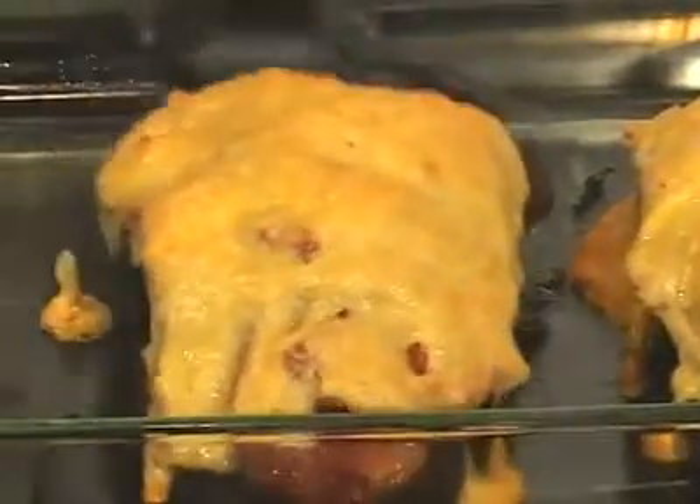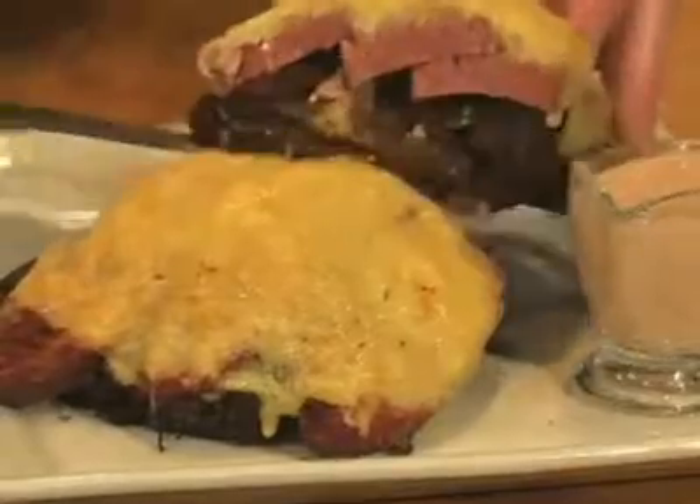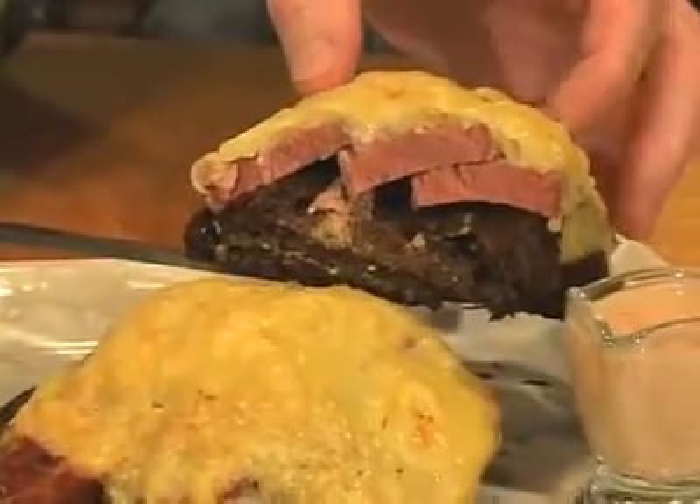Look at this open-faced Reuben. The corned beef is tender and juicy. The cheese is golden brown and gorgeous. The sauce is nice and tangy. I'm Peter Harmon, the Food Guru.